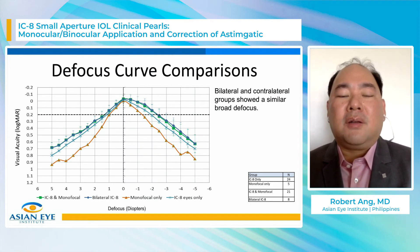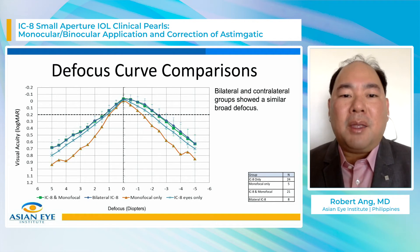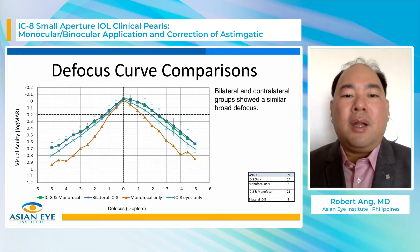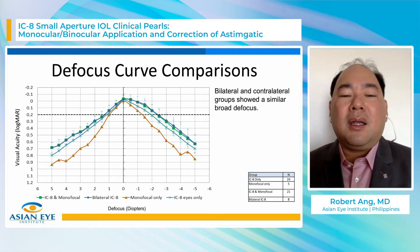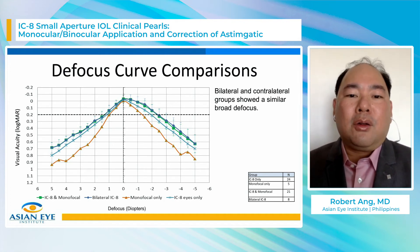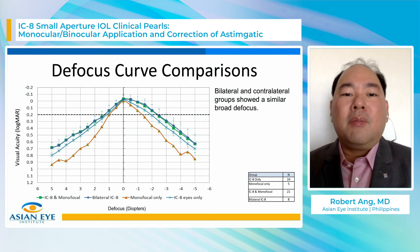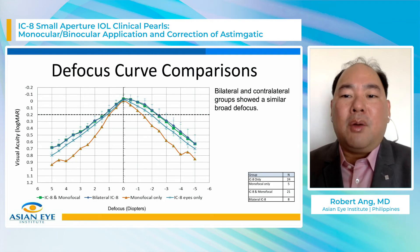Looking at defocus curves — which are tricky because they require good patient attention span — the orange curve represents monofocal IOL eyes with a narrow slope. The light blue IC8-only curve is wider, and the bilateral and contralateral groups are much wider. Whether you implant in one or both eyes, you're better off than a monofocal IOL or IC8 in one eye only. Bilateral and contralateral groups showed similar defocus curves.